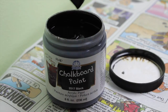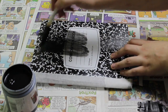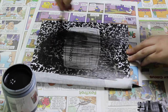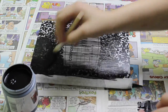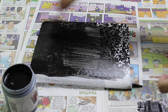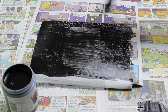Dip the foam paintbrush into the chalkboard paint and begin painting the cover of the notebook. For the paint to become opaque, you will need to paint two to three coats, but make sure you let each coat dry before painting over it.